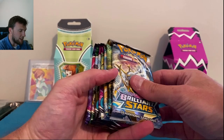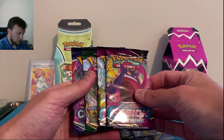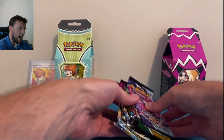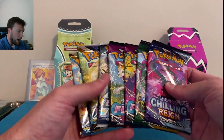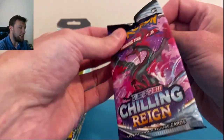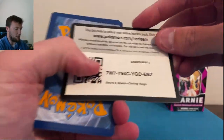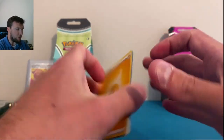These retail for 40 bucks. You get three Brilliant Stars packs, two Fusion Strike, an Evolving Skies, and a Chilling Reign. Pretty solid pack selection overall. You're not getting any random Rebel Clash or Sun and Moon base — stick with the Sword and Shield era release product. Thank you, Pokémon Company. I'll give my rating at the end for the 40 bucks.